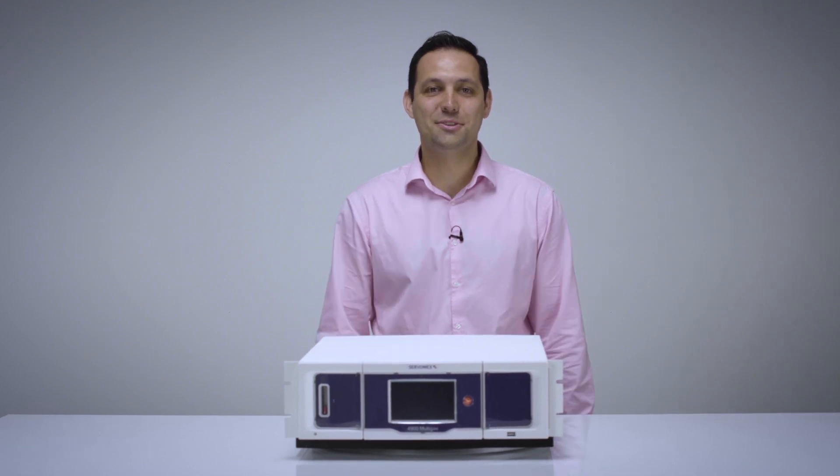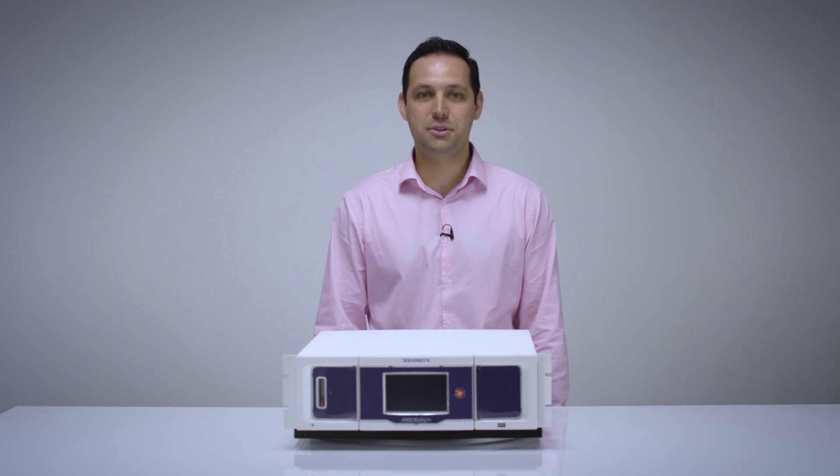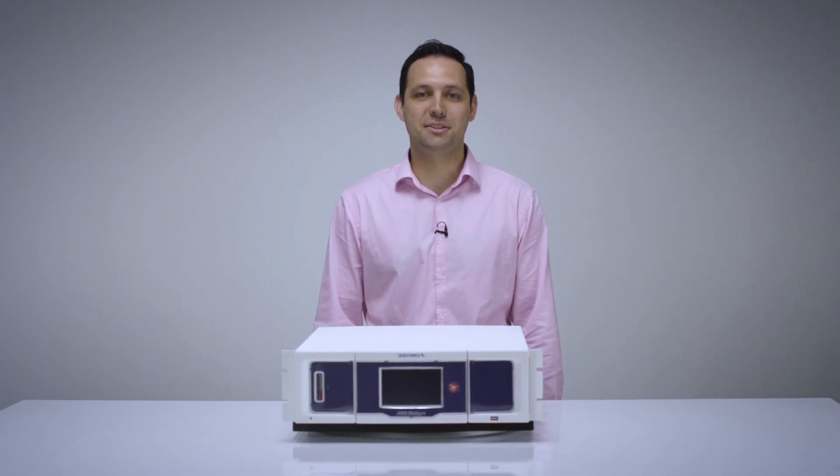Thank you for joining me today to unbox the ServoPro 4900 Multigas Analyzer. To request a quote or download resources, visit servomex.com or contact your local business centre.